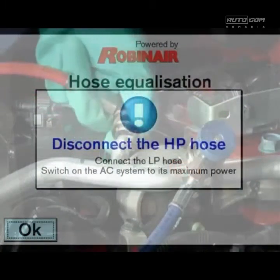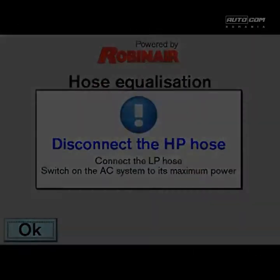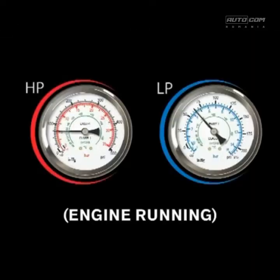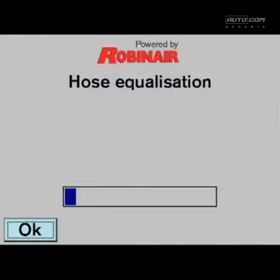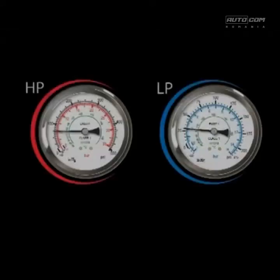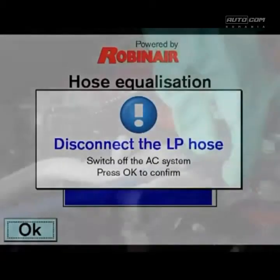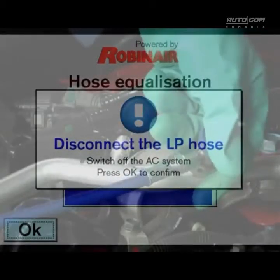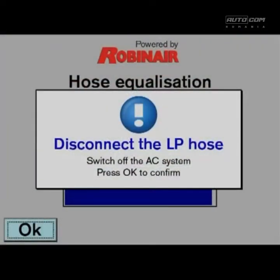Disconnect the high pressure hose. Start the engine and switch on the air conditioning system. If you press OK, the hose equalization will start. Wait for the high and low pressure to equalize, both at the same pressure. Then disconnect the low pressure hose and switch off the air conditioning system and the engine.